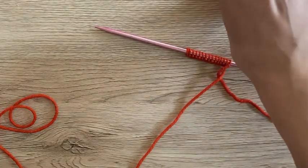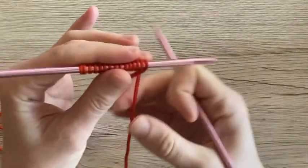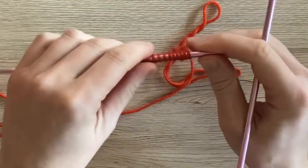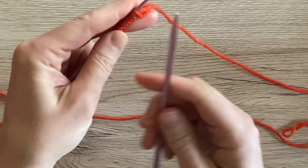Hi everyone, this is Hannah from Wonderful Woodlands and today we're going to look at how to alternate knit and purl stitches in the same row. Right here I just have a cast on of 15 stitches. So far we've done knitting in a row and purling in a row, and now we're going to look at how to do those stitches side by side.